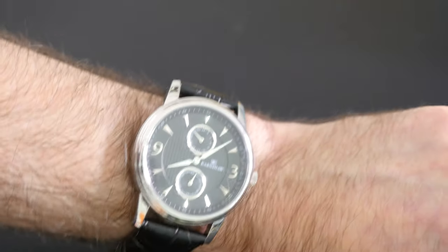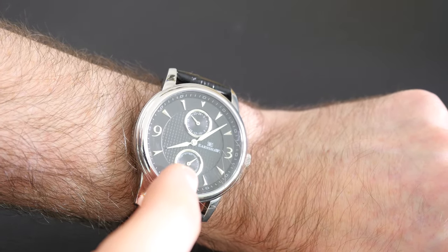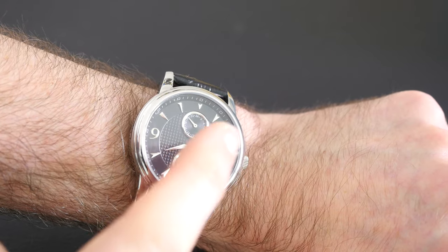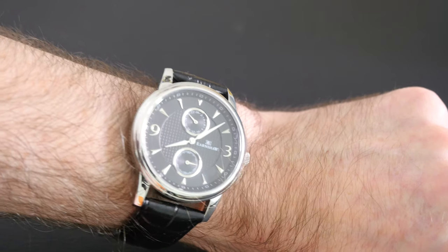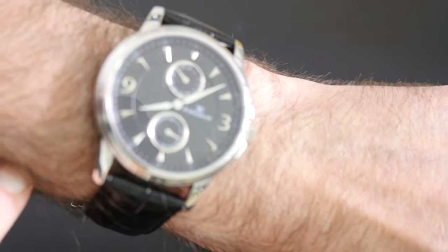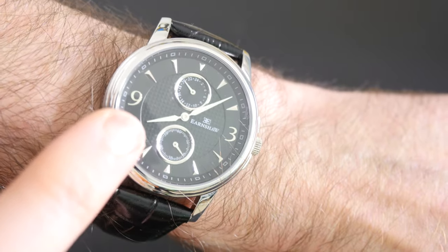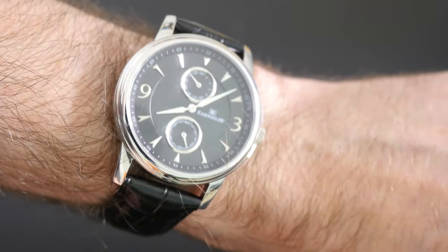I love the black dial on this face. Very crisp detail, and in contrast to the silver numbers and markings and the highly polished silver case it really does look the part. Also worth noting is that the central circular portion on the back of the dial has some texture to it, which just adds a little bit more interest.